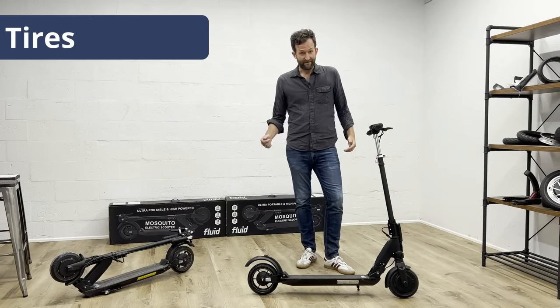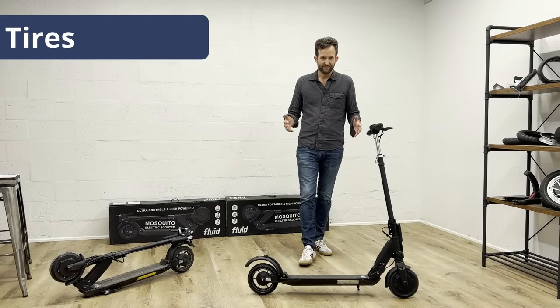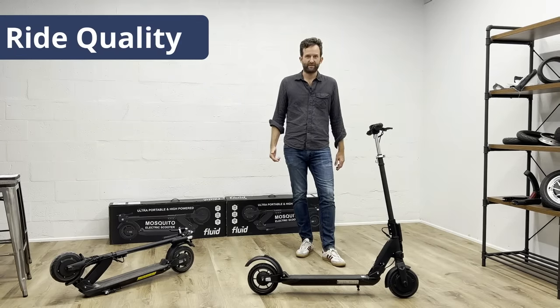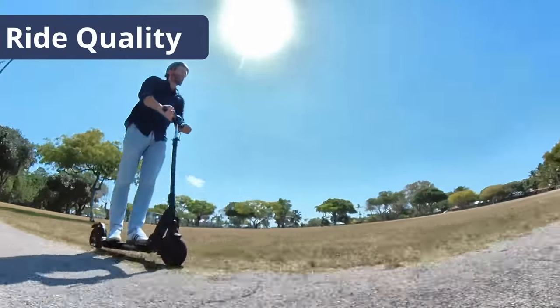Tires: ever had a flat? Unfortunately, that's part of owning a scooter — but not so with the Mosquito. It comes with two solid rubber tires, so you'll never get stranded because of a flat. Ride quality: usually ultra-portable scooters don't have the best ride quality, especially when they come with solid tires. Not so the Mosquito — it has dual suspension and that's why ride quality is actually pretty nice.